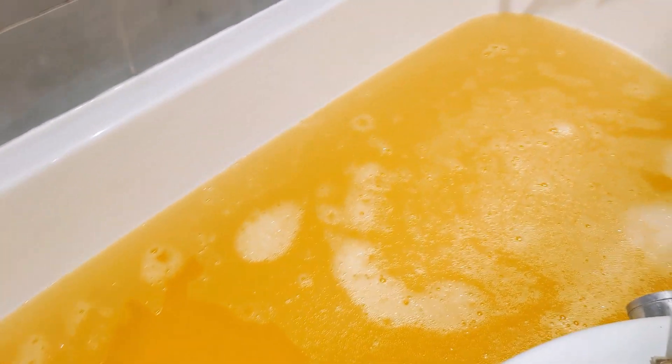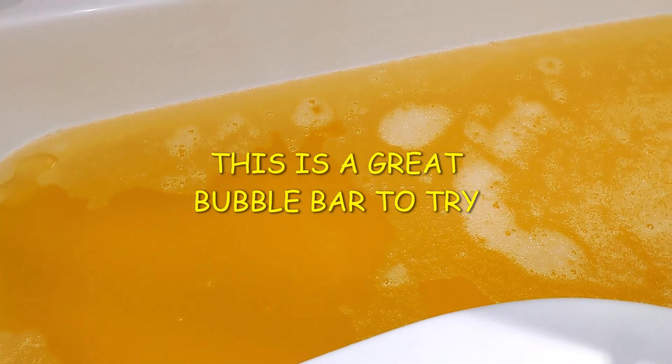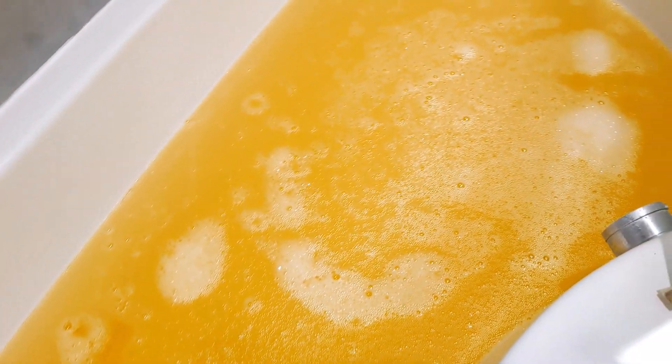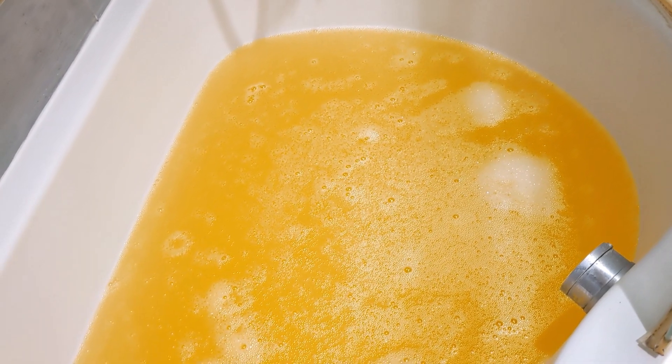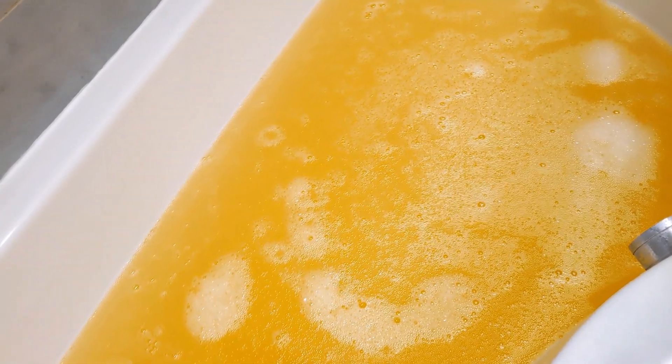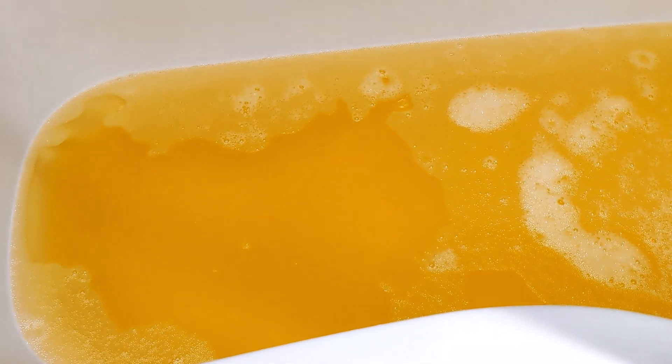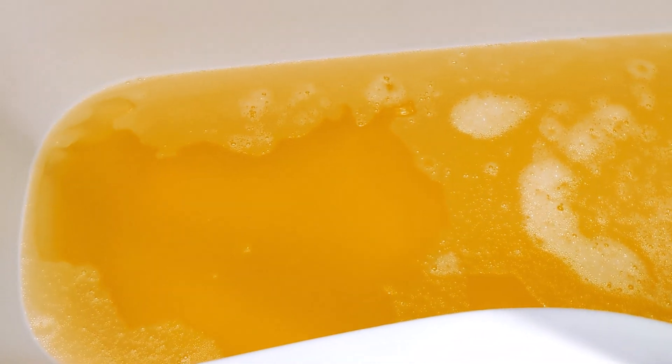Now I'm out of the bath and this is the colour of the water — a lovely satsuma orange, lovely and cosy. I absolutely love this bubble bar. I used half, and the main reason is because I wanted to give it a fair chance — I'm often moaning that things aren't strong enough. I also have so many products to use up and review. I'm really glad I did it; this is one of my favourite Christmas items so far.